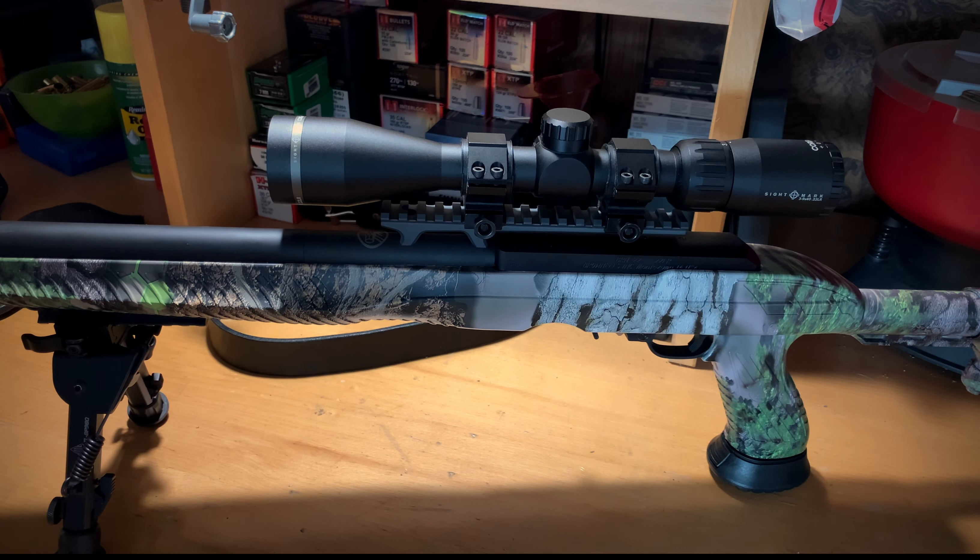I've taken this rifle on a couple of outings doing some rabbit hunting and those rings have not failed at all — being bounced around in a truck, set around multiple times, and bounced off a workbench a couple of times. I'll put them up against some good big-name brands any day of the week.